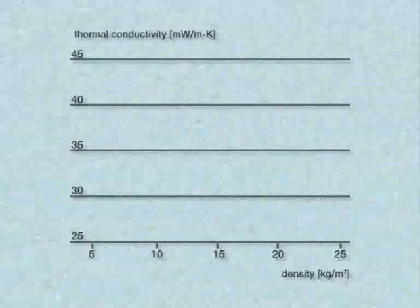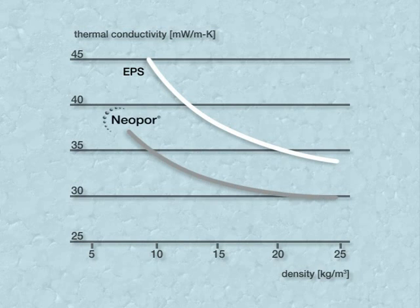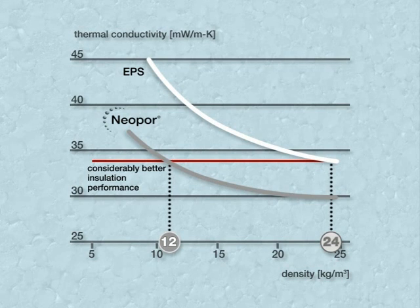The thermal conductivity of insulation materials such as EPS, which contain only air as cell gas, depends largely upon their density. The target is to achieve the lowest possible lambda value — in other words, as little heat as possible should pass through the foam. Thanks to its integrated reflectors, Neopore at its lowest density achieves the same lambda value as standard EPS with twice the density. This means that for the same degree of insulation, a saving is made of up to 50% on raw material usage and thereby also weight.